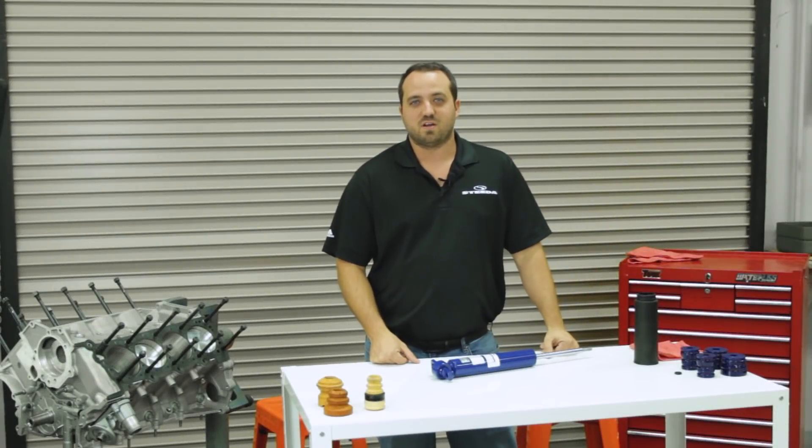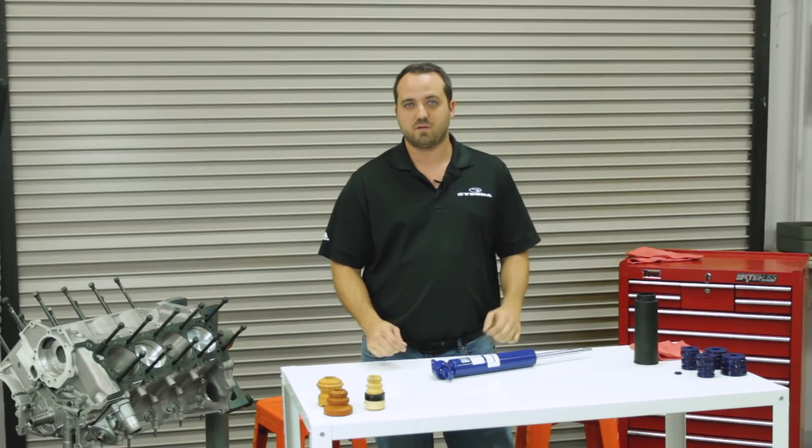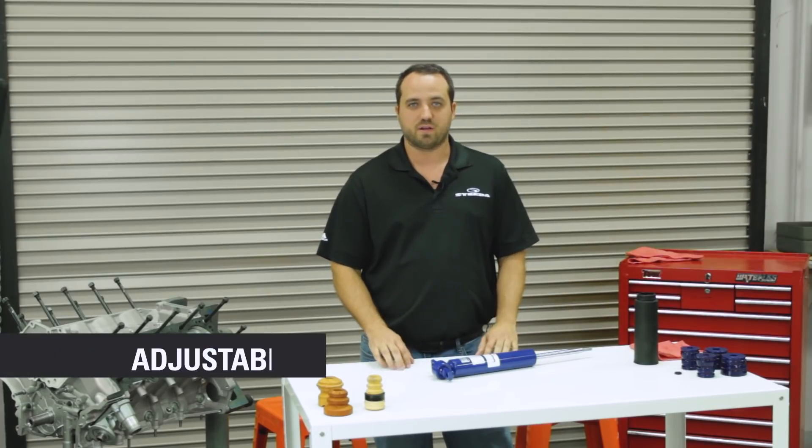Hey guys, this is John from Steeda. I'm here this week to give another tech tip on something that's really often left out and kind of goes under the radar — it's your bump stops.